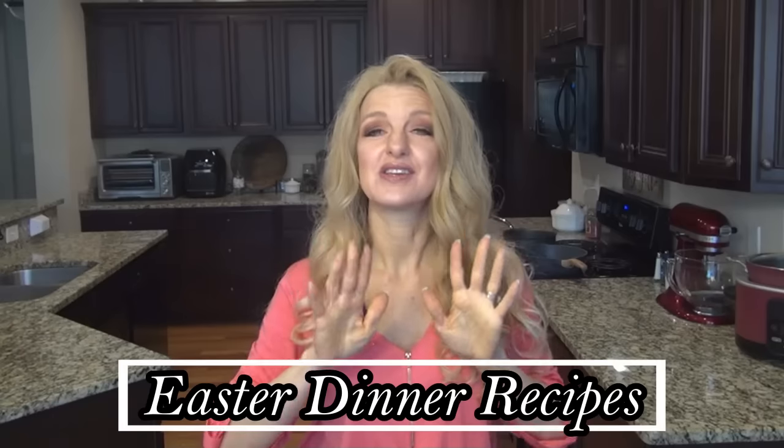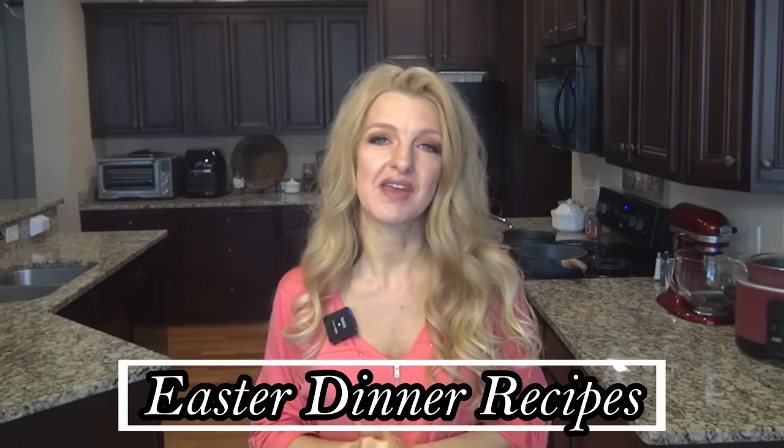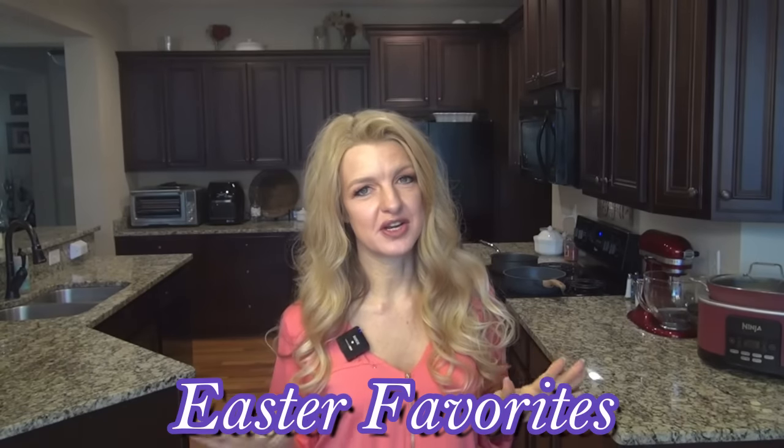Hey y'all, I'm Valerie, and welcome to my kitchen. In today's video, I'm sharing seven delicious recipes you can make for your Easter dinner. This video is extra special because it's part of a collab hosted by my very sweet friend Sammy May, and co-hosted by myself. I'll have Sammy's channel linked below, along with a playlist full of Easter dinner inspiration. That playlist is going to be amazing, so be sure to check it out. Okay y'all, let's get into these Easter dinner recipes.